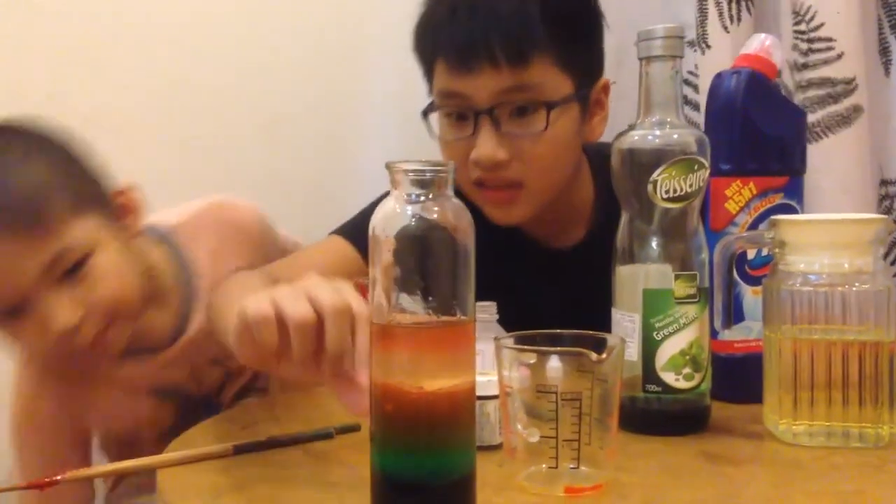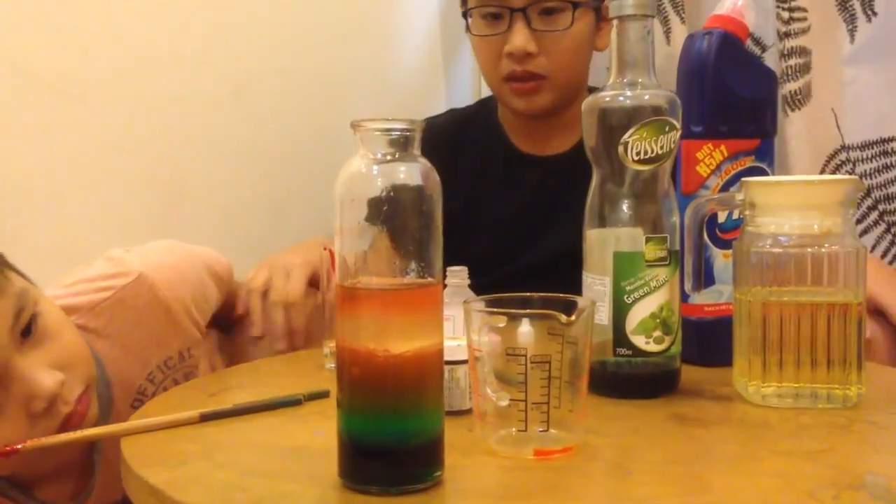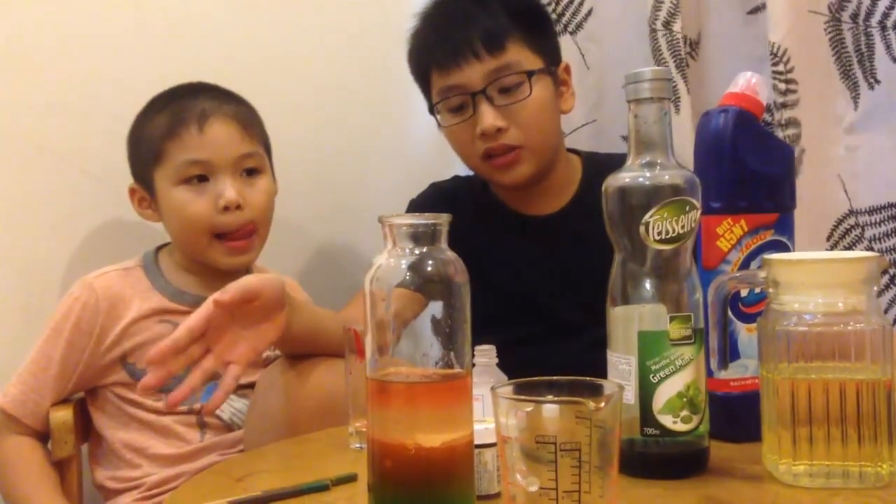Each one has a different mass, so they stay in different positions and don't mix with each other. You can try this at home, but if you are below 5 years old, you need parental supervision and permission. Goodbye! Bye!